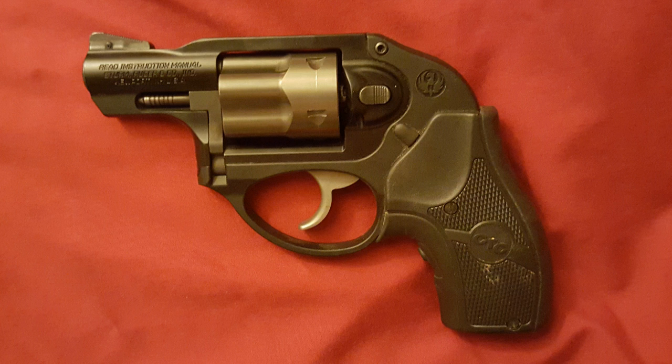The Ruger LCR was likely the first polymer-framed revolver on the market, and it's definitely the most popular polymer-framed revolver even today. This is due to the existing popularity of the 38 Special cartridge, which also prevented the gun from creating an ammunition shortage like its semi-auto relative the LCP did with the 380 Auto. The LCR product line has expanded since this model was introduced — there are now models with an external hammer, different calibers, an adjustable rear sight, and a three-inch barrel.